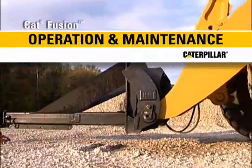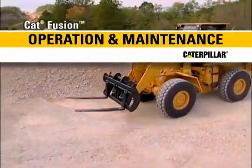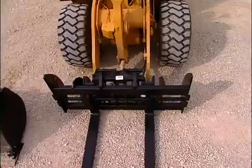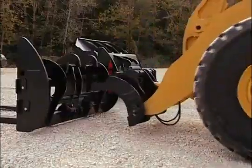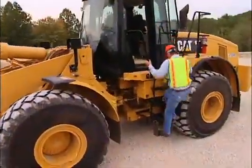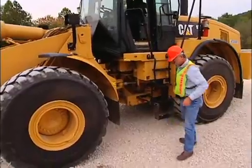The CAT Fusion Coupler is a great way to improve your machine's versatility and performance. Change work tools on your wheel loader in a matter of seconds, without ever leaving the comfort of your cab. It will be necessary to leave the cab to hook up hydraulic attachments such as a broom.